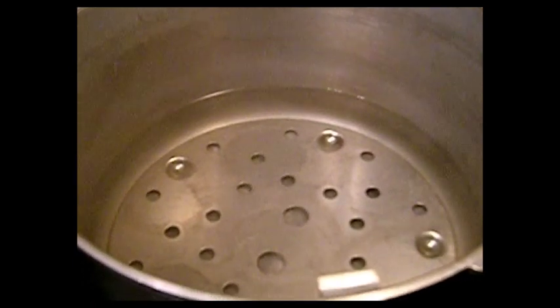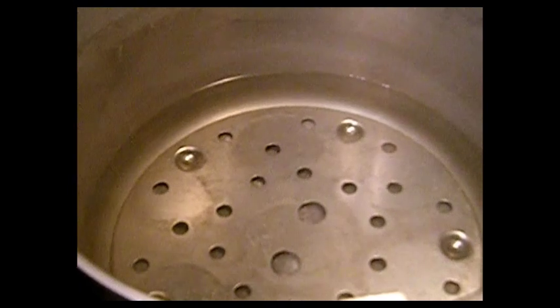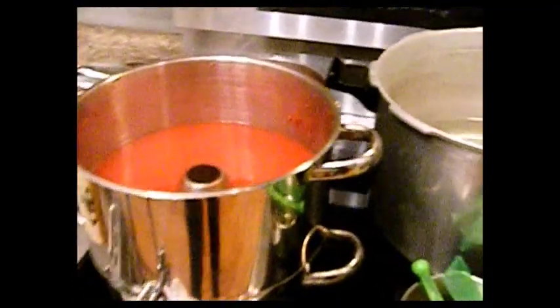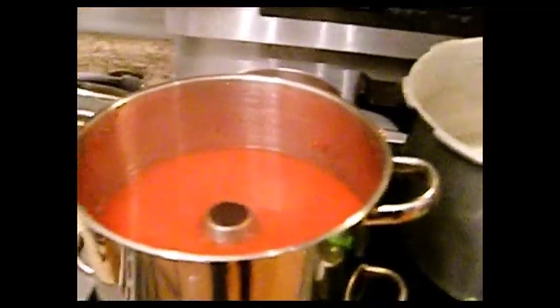I will be pressure canning this at 10 pounds of pressure — 35 minutes for quarts and 25 minutes for pints. I'm going to be doing the same thing for the tomato juice. They're both going to get the same thing. I've added about three tablespoons of lemon juice to my tomato juice as well — because I thought I was going to water bath can. I had this going with the jars in it, but I just changed my mind. I said, why should I waste my hard work in my summer garden? This is a fail-safe for me.